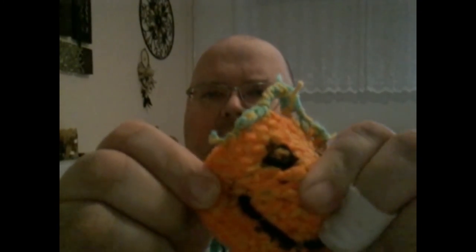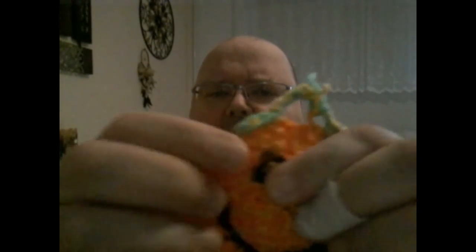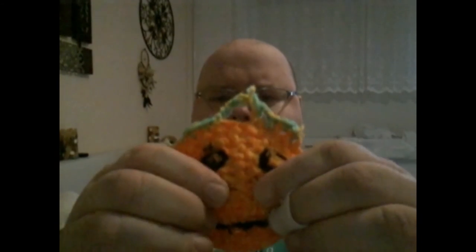Und ich habe die jetzt relativ lange in Beschuss. Und ich bin begeistert. Erstmal, es sieht witzig aus, wenn du das irgendwo auf die Scheibe hängst. Die Leute gucken erstmal: Hey, was ist das denn? Und zweitens, die halten verflucht lange. Und dadurch, dass die sehr grobmaschig sind, gehen die meisten Pfeile einfach dazwischen durch. Also ich habe die jetzt seit ein paar Wochen unter Dauerbeschuss.